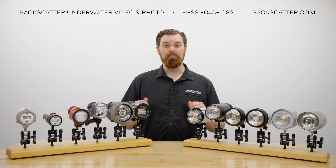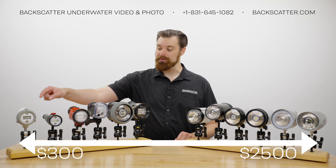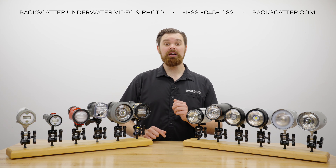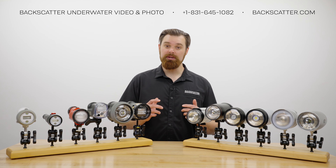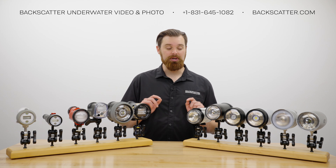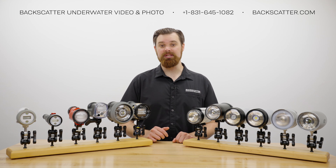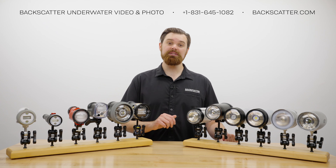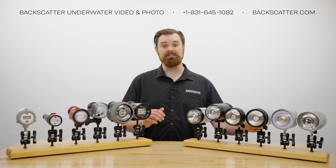Lined up in front of me are all the most popular strobes for underwater photography that we sell here at Backscatter, lined up in price from the least expensive all the way up to the most expensive. All these different strobes have their own specs stated by the manufacturers, but we don't always know how the manufacturers develop those specs. We put every strobe that we sell through our own set of controlled in-house tests to perform a fair basis for comparing any given strobes.